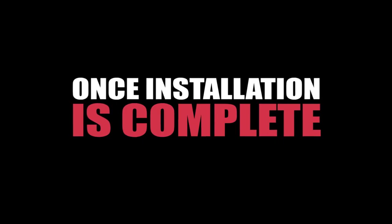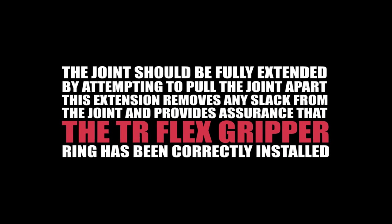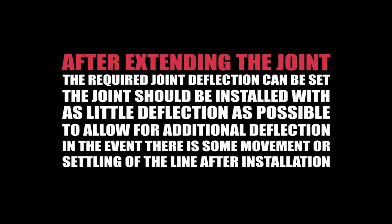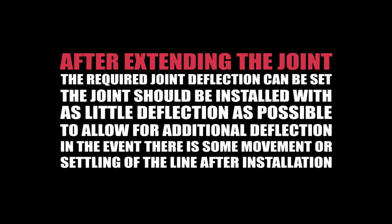After the installation is complete, the joint should be fully extended by attempting to pull the joint apart. This extension removes any slack from the joint and provides assurance that the TR Flex Gripper ring has been correctly installed. After extending the joint, the required joint deflection can be set. The joint should be installed with as little deflection as possible to allow for additional deflection in the event there is some movement or settling of the line after installation.